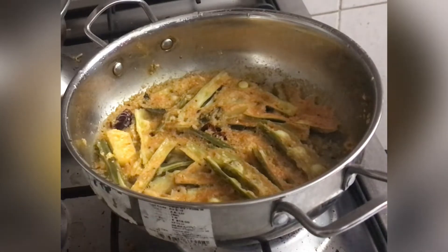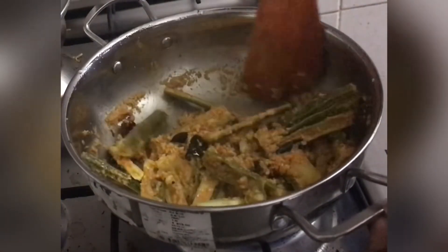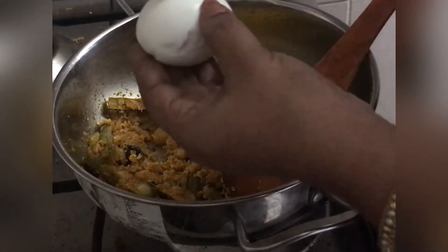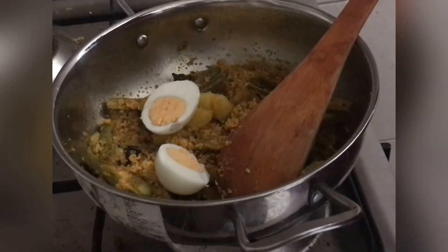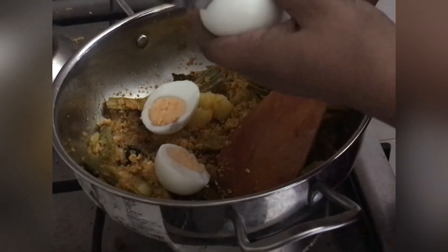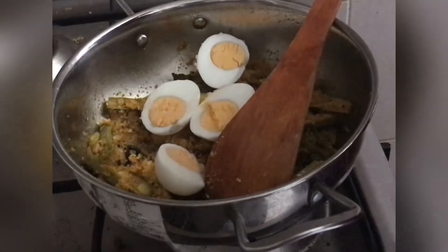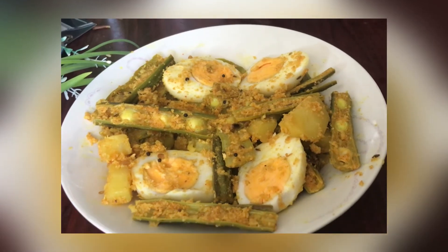Now we will cut the bread. We will cut it down. We will cut the bread.